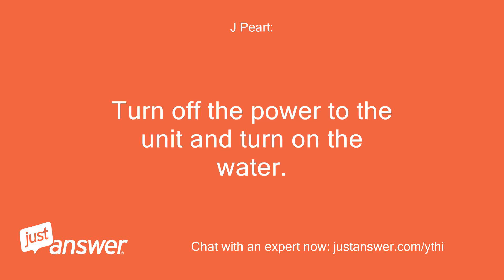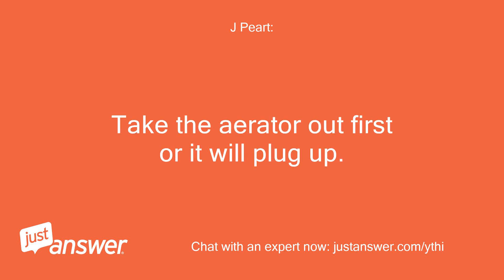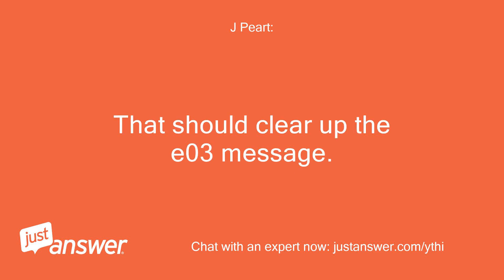Turn off the power to the unit and turn on the water. Open a hot water faucet somewhere in your house and let it run. Take the aerator out first or it will plug up. Once it's done sputtering and the water is flowing good, then turn the power back on. That should clear up the EO3 message.